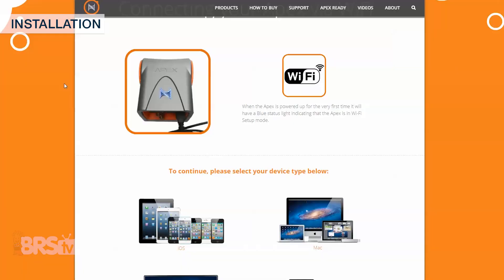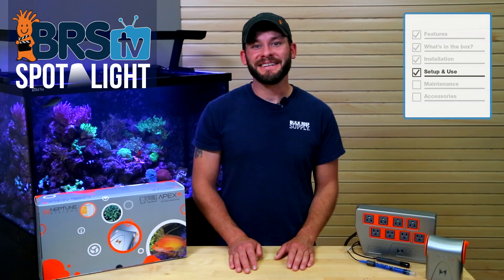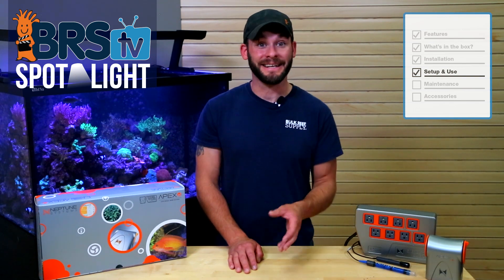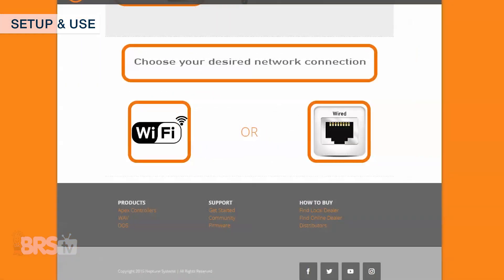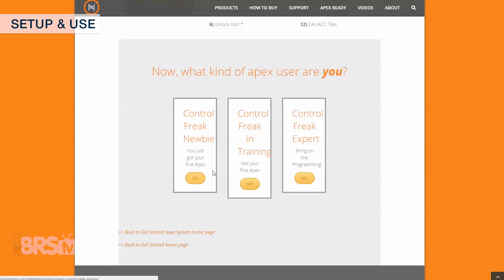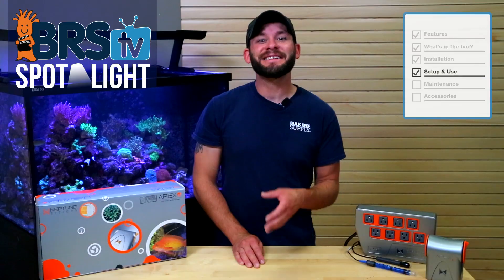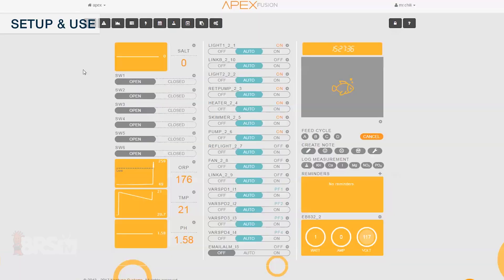Once your Apex is mounted, you're ready to get it hooked up to your home's internet following Neptune's easy-to-navigate setup process. Neptune makes the initial setup very easy with a step-by-step process on their online get started guide, which walks you through the components, getting it connected via Wi-Fi or hardwired connection, and ultimately helping you program your equipment regardless of your familiarity with Apex programming — from newbie to expert. Rather than covering the extended setup process we've already covered in previous videos, let's go over a quick overview of the Apex Fusion dashboard where all of your tank's data and outlet control can be found.